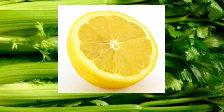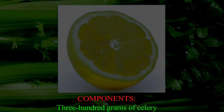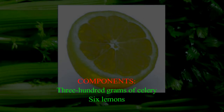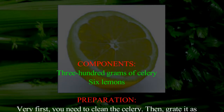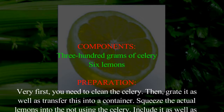Here is the formula for this wonderful syrup. Ingredients: 300 grams of celery and six lemons. Preparation: first, you need to clean the celery, then grate it and transfer it into a container. Squeeze the lemons into the pot with the celery.